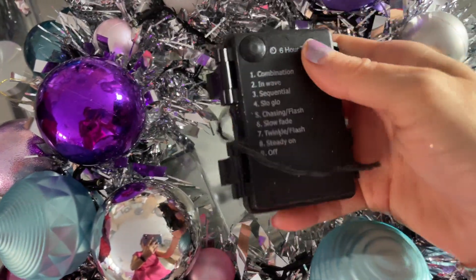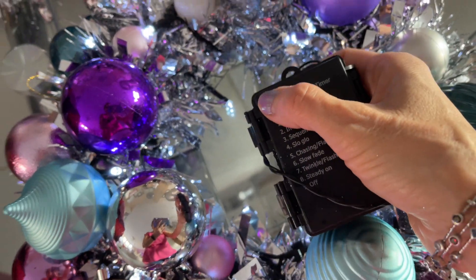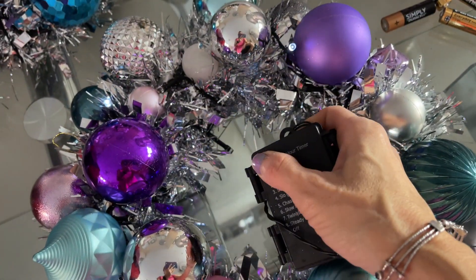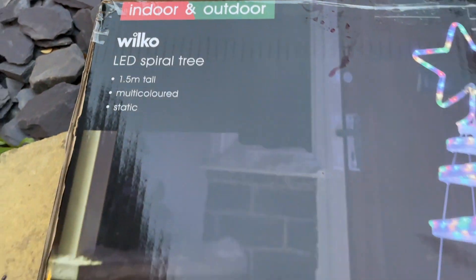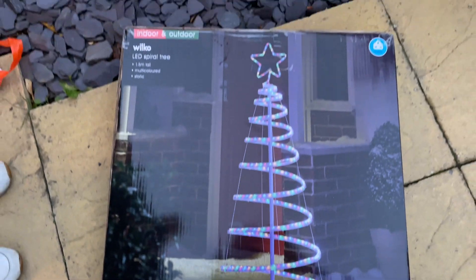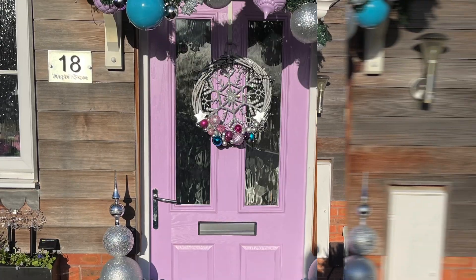I bought this item from Wilko — £50 was the original price but I bought it on sale for £35. Are you ready for the reveal? I cannot wait to show you!